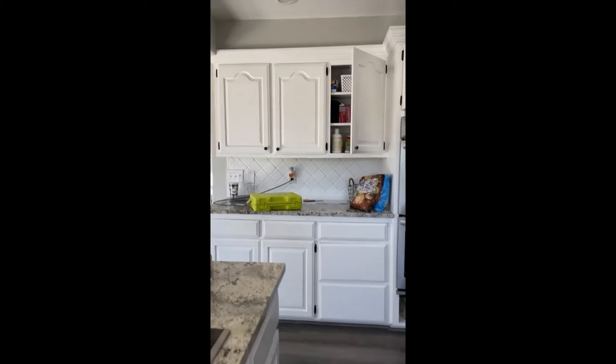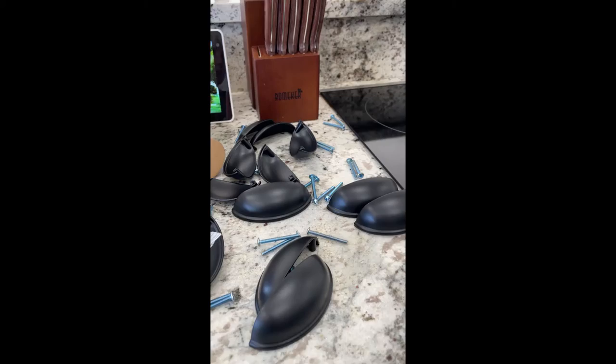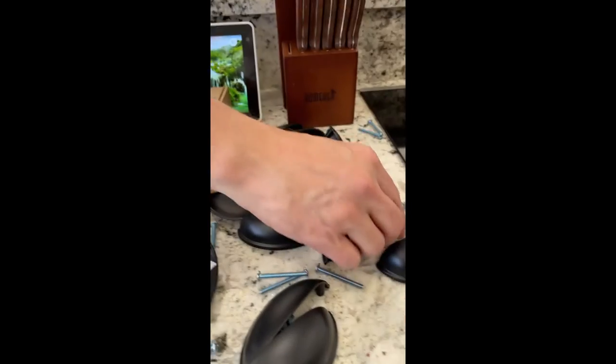It looks so funny without knobs and so great with them! Next we're going to do the same thing for the handles — we'll do quick video clips to show how to align those as well. Okay, so we're back with the handles.